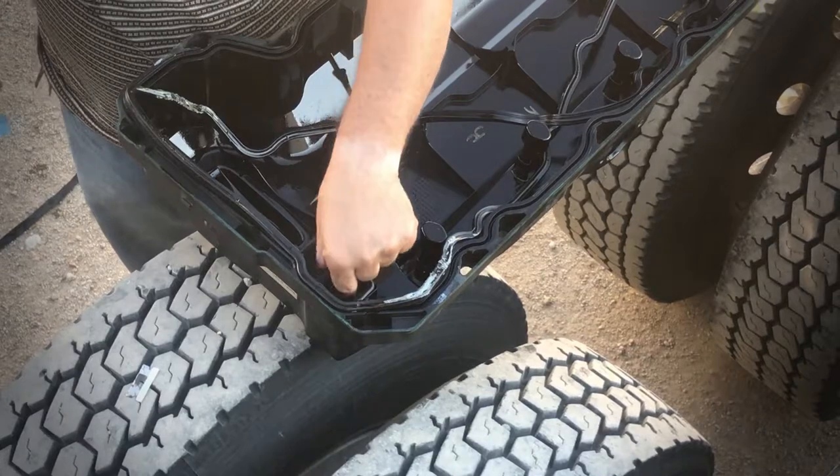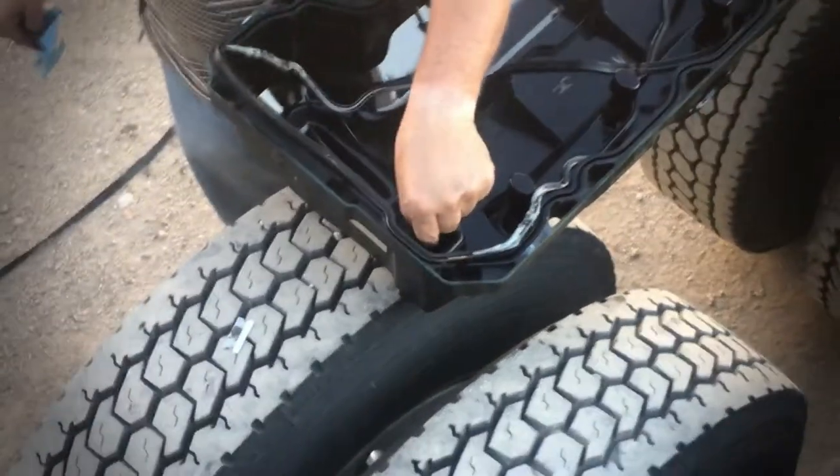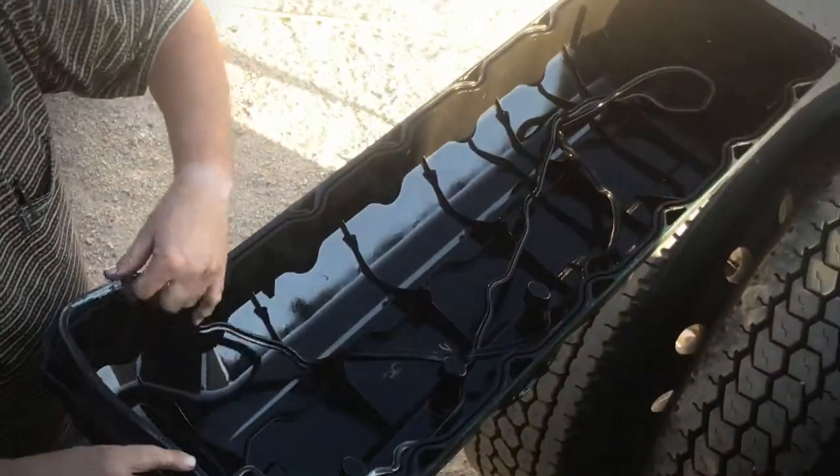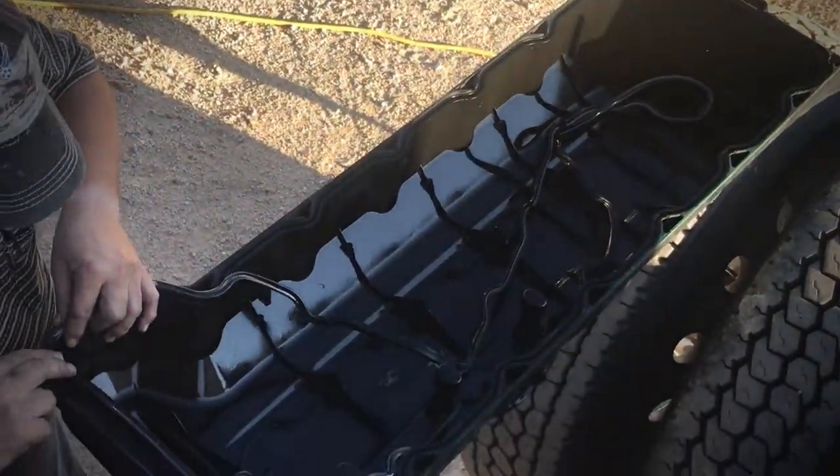This is your crankcase ventilation side. Your crankcase ventilation comes up through there, goes down through here, and then comes out right here into that tube — I went and picked up a new tube today.